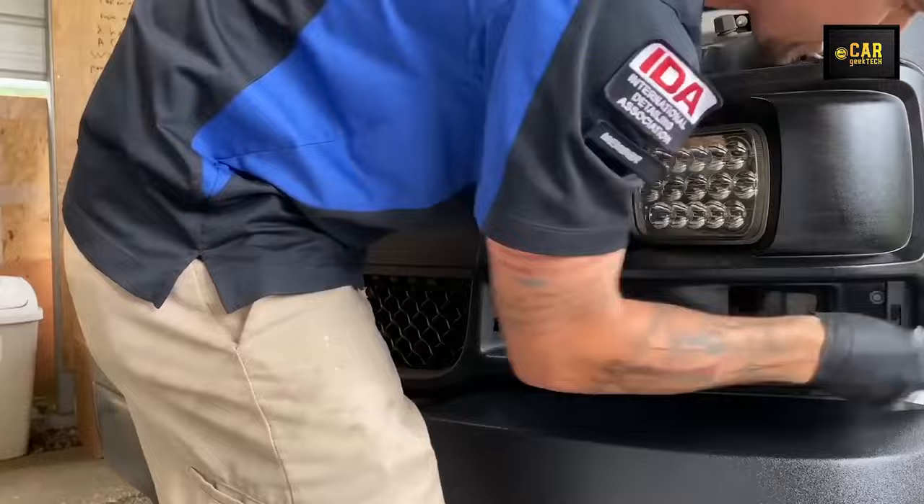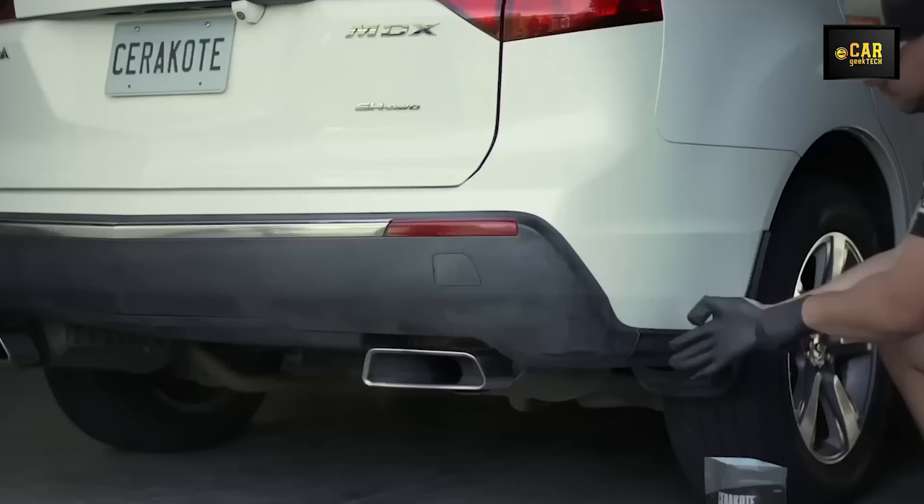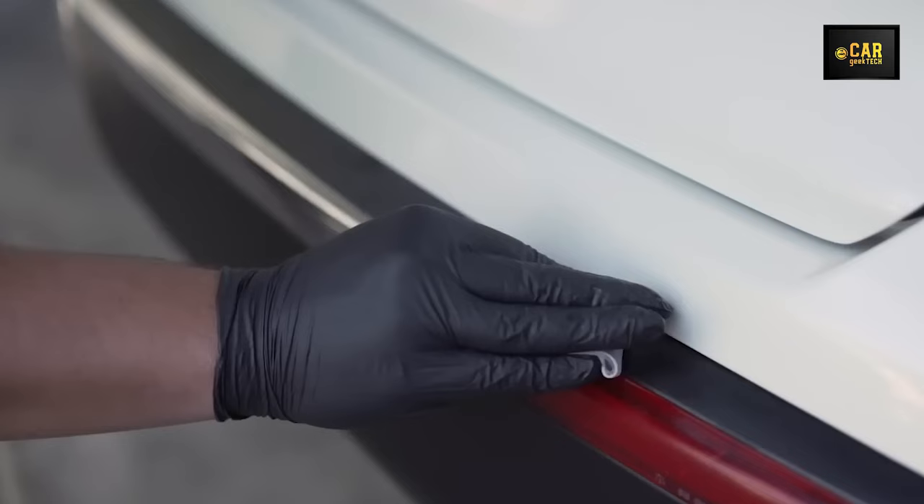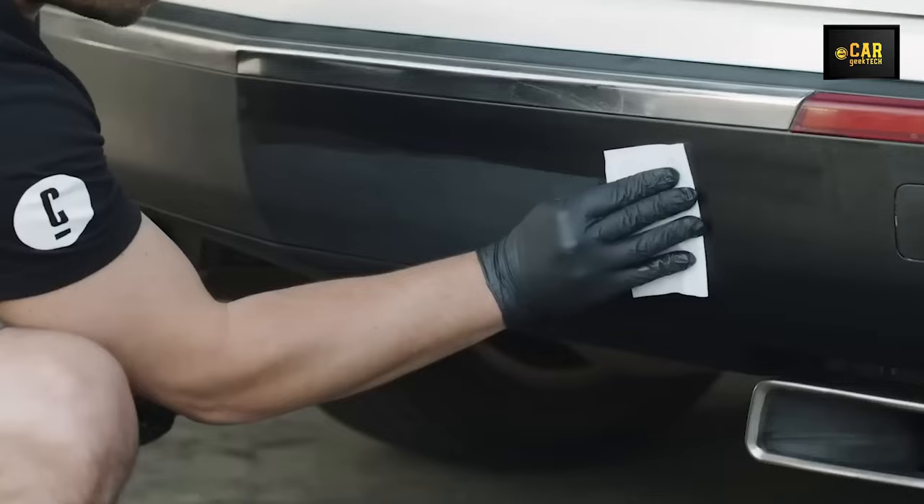It restores plastic's original color while imparting a deep black hue and glossy finish, and it avoids the sticky, greasy residue often left by inferior silicone alternatives. With Ceramic Trim Coat, safeguarding your car's plastic moldings, covers, handles, and more becomes a straightforward and dependable process.